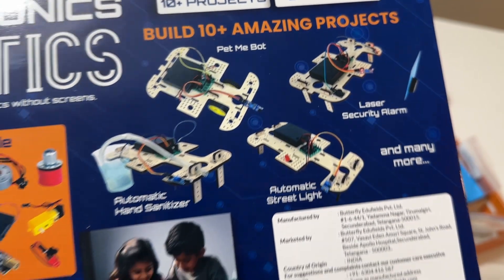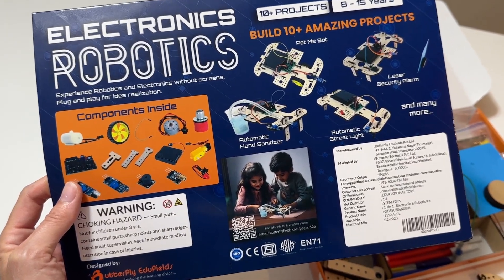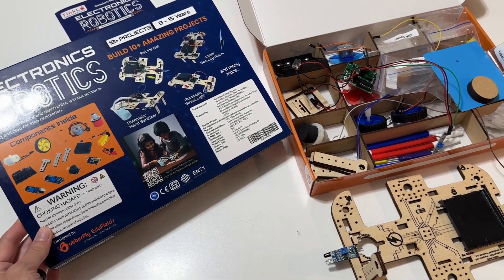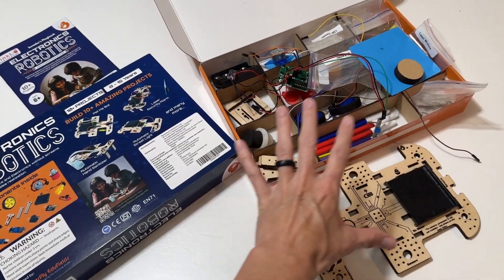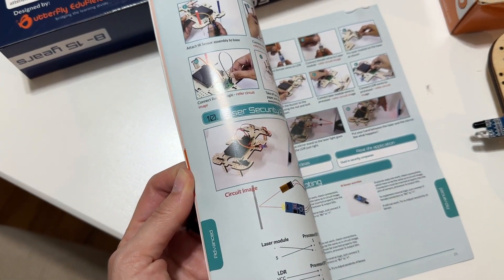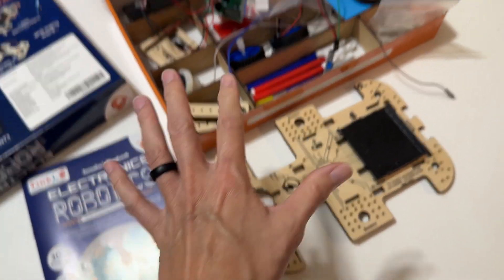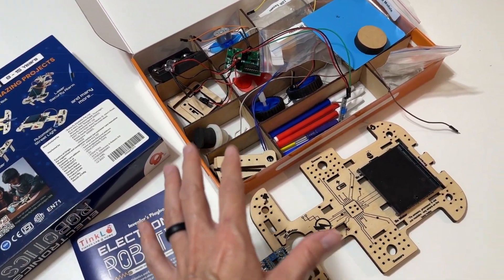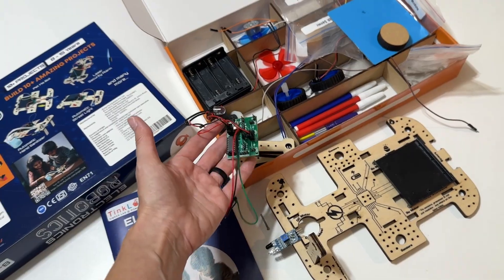There's also a laser security alarm and more. This is suggested for ages 8 to 15 — I will say 8 is a bit ambitious. I found it difficult myself, and my 8 and 11 year olds definitely could not do it by themselves. It is a really great kit — it is not easy — but it comes with instructions for everything. As you build and troubleshoot, you'll start to really understand how electronics work with the wiring and the processing board. It's a really cool way to learn how to build and troubleshoot all at the same time.